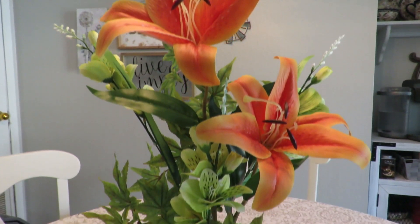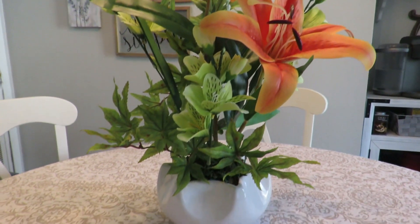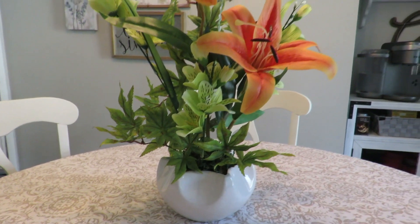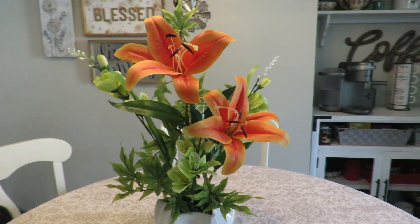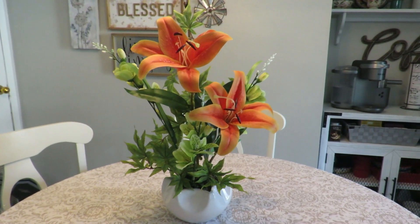Hi everyone, this is Tricia and welcome to my channel. Today I'm going to show you how I put together this very simple but beautiful tropical arrangement. I promise it's very easy to make and you need minimal supplies.